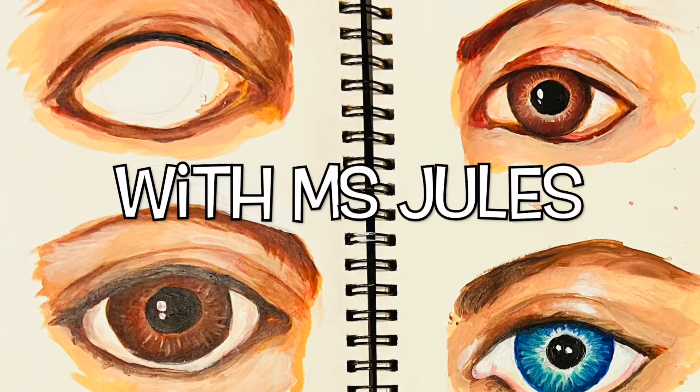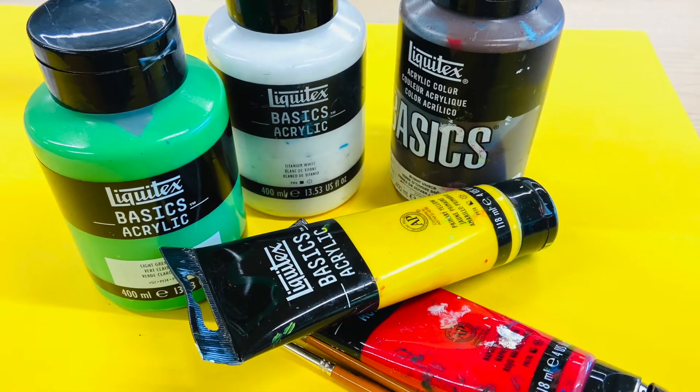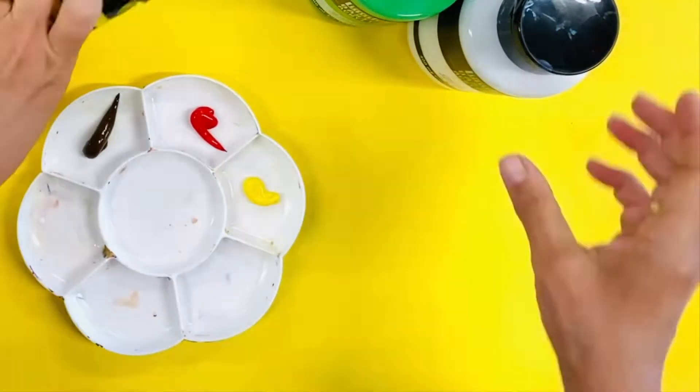Welcome to my creating skin tone tutorial. You will need five colors only: red, yellow, brown, white, and a tiny bit of green.